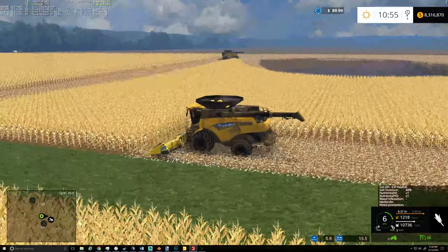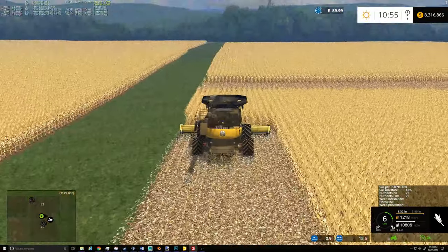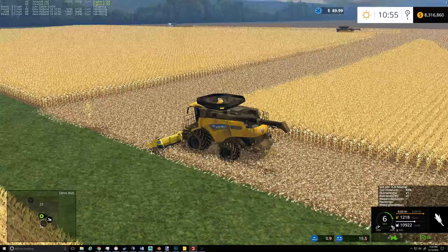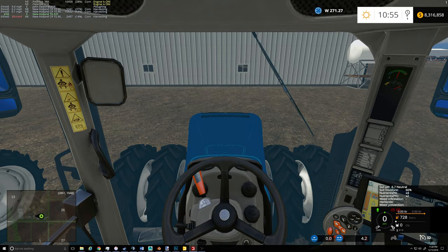McCorn withered on me over yonder, so I got all the combines over here trying to get the rest of this out. There really wasn't too much left over yonders, so it should all be fine.